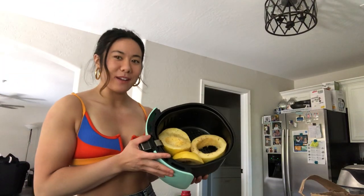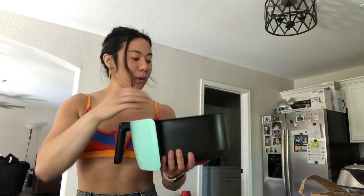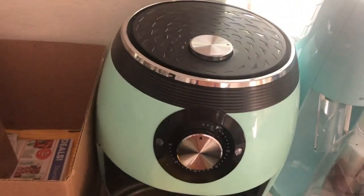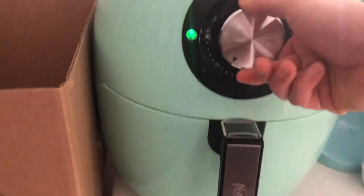Now she's gonna go in the air fryer. You're just gonna put the pieces in like this — my pieces are a bit big for it but it's fine, it'll cook evenly through. I'm going to put it in at 400 degrees Fahrenheit for 25 minutes and flip it halfway through. Can I just take a moment and admire this air fryer — she's literally Tiffany-colored, I'm obsessed. So at 12 minutes and 50 seconds I will check back on the squash.